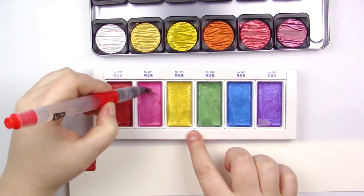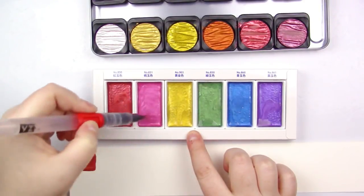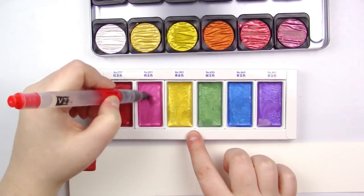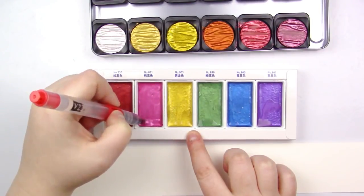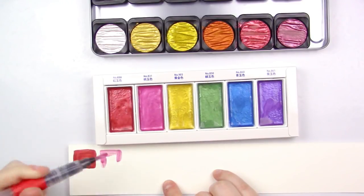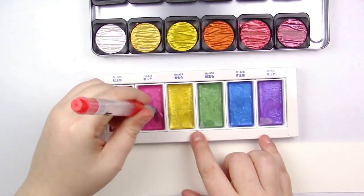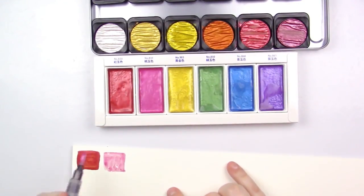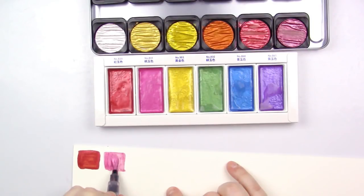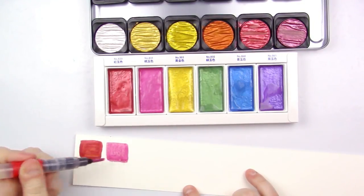Next one is this pink. For each one of these, you kind of want to get it going even after you've added the water, just to make sure you're getting the full payoff. This pink is kind of disappointing, not going to lie. The red wasn't though — the red's really pretty. Well, on camera the pink doesn't look very disappointing, so maybe it's just me.